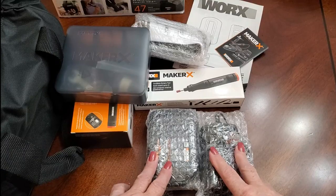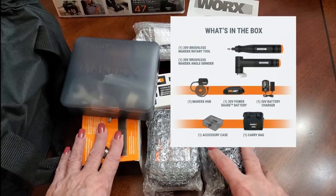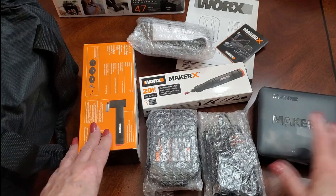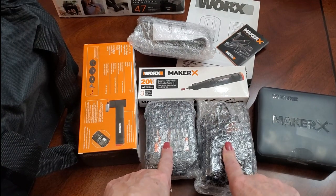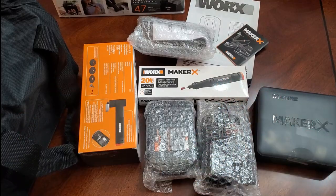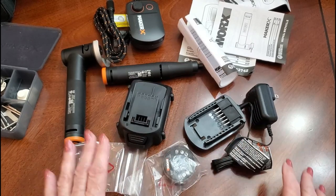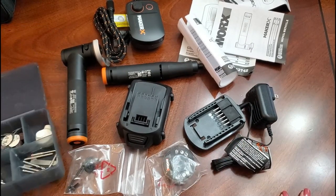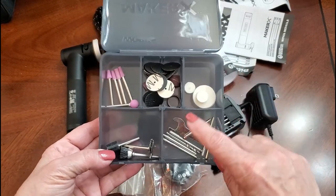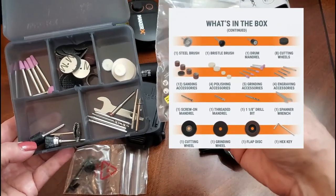Once you pull everything out of the bag, this is what it looks like — everything is wrapped and packaged and ready to be opened. I'm going to take the wrap off of these items and show you what's inside. These come in little plastic baggies, and these are all the little tools that you can use — little grinding tools.